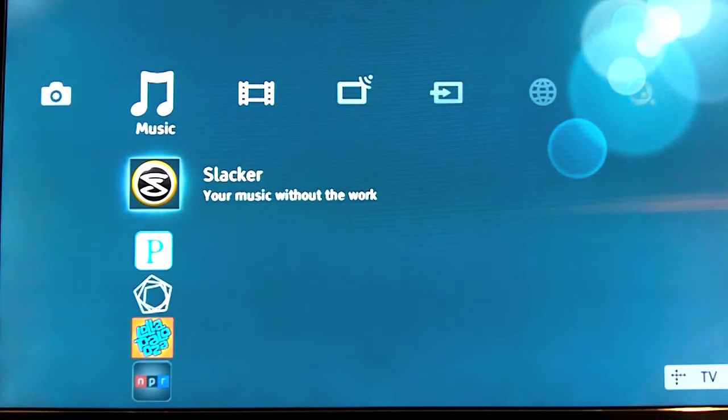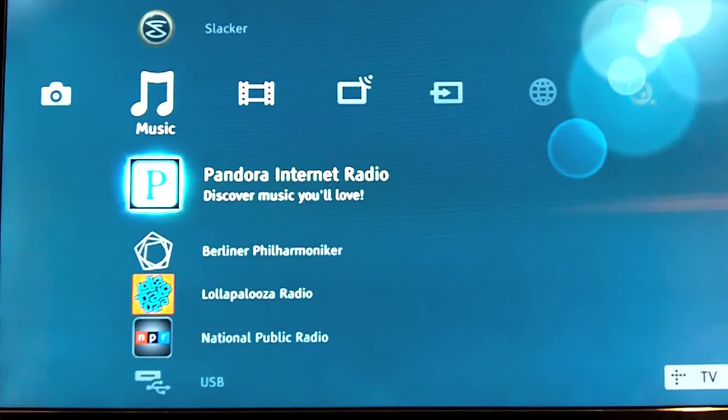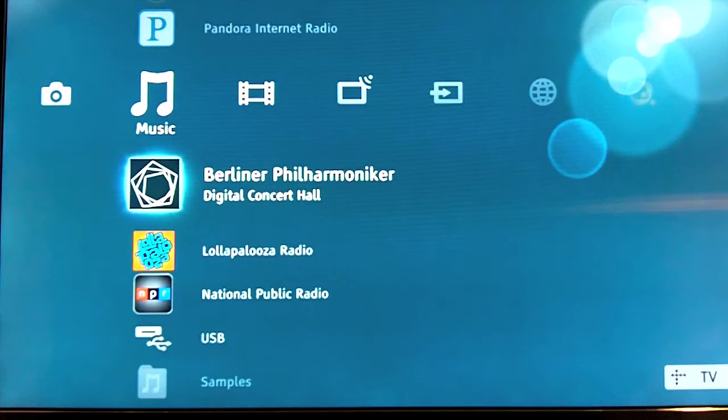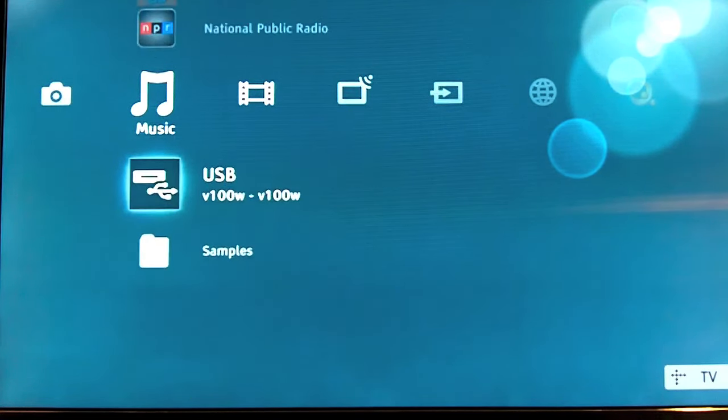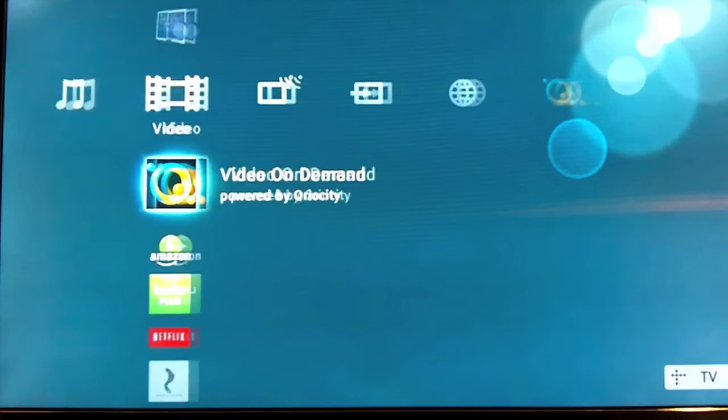After photos, you have your music section, which has Slacker, Pandora Radio, Lollapalooza, NPR, and obviously your USB plays MP3 files. So if you want to listen to anything you have in MP3 format, this is where you go.